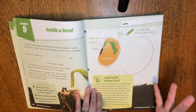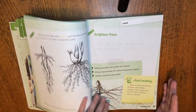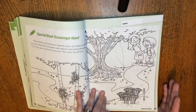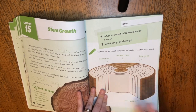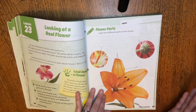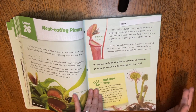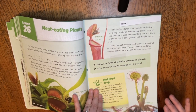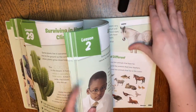Those are the cons. Now the pros are: it's open and go, it has nice colorful pictures, and it's a great supplement in my opinion. I was even remembering and learning things myself, so it can't hurt to introduce topics early, especially if you're reviewing them later. They loved the meat-eating plants — the Venus flytrap part especially.